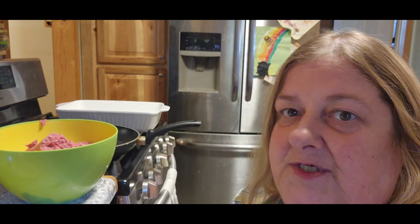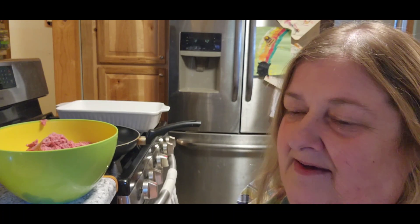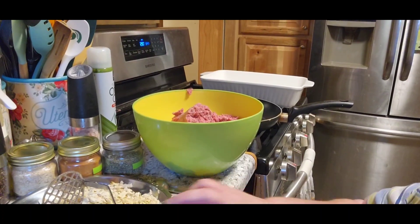Hi guys, Chris with City Your Homestead. Time for dinner. I am making tonight Amish hamburger steak bake. So let's bring you over here and see what we're doing.